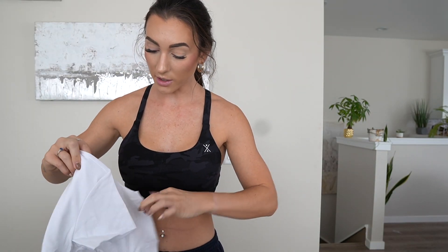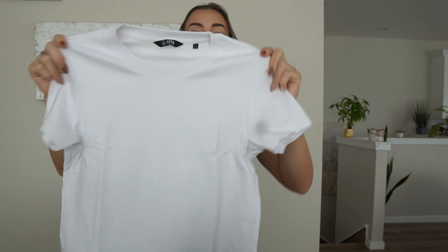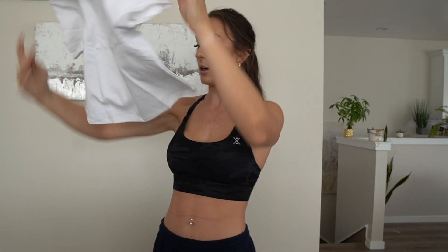So far the material does feel quite nice — just like a very standard staple piece, but high quality. It is kind of thicker. Like you can tell it's not cheap, right? But not too thick. I don't think it's going to be super thermal or anything. I got mediums. Let's put this bad boy on.